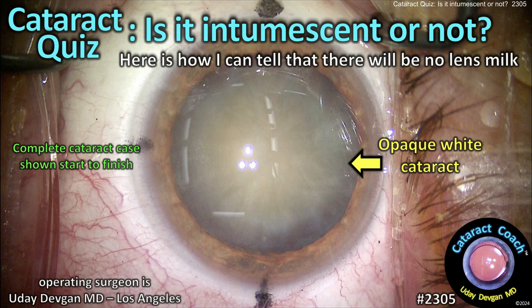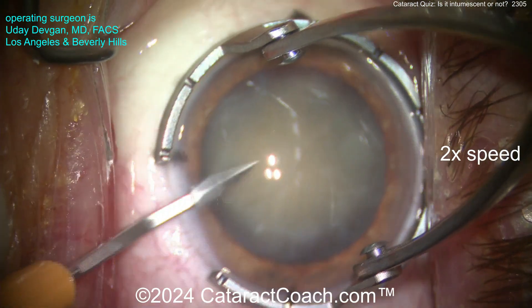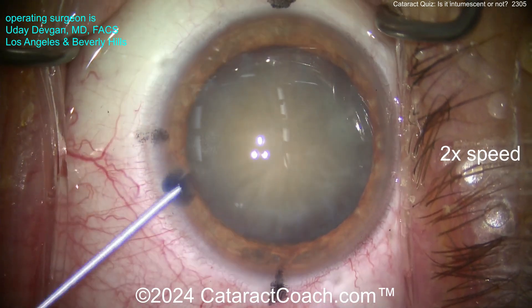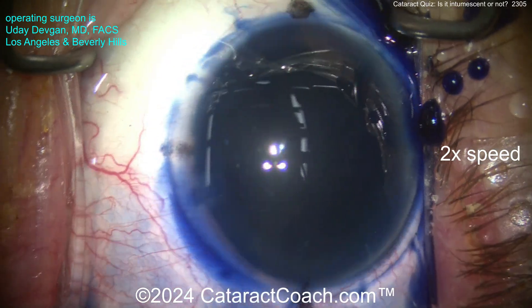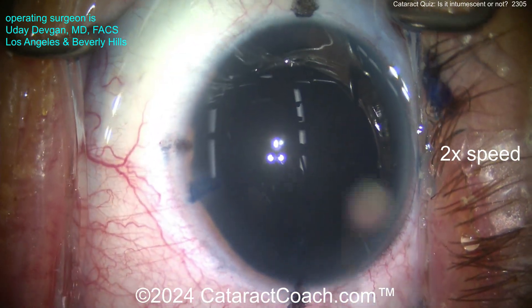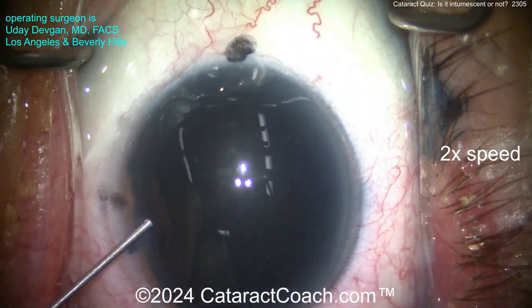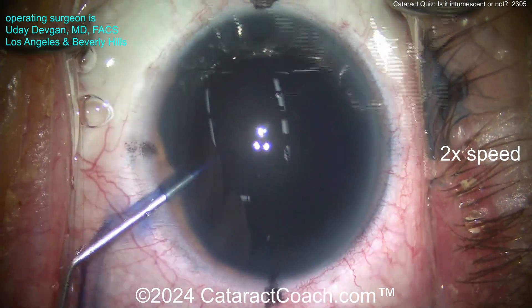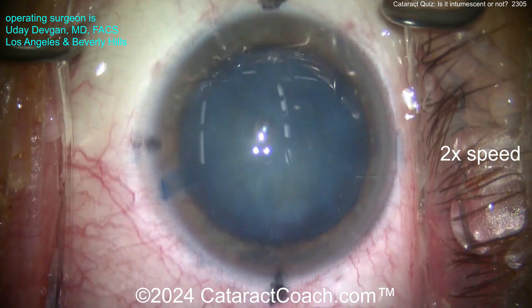CataractCoach.com cataract quiz: is it intumescent or not? Look at this white cataract - what do you think? Will there be lens milk? This is me operating at 2x normal speed. We'll put some trypan blue dye in the eye, let that stay on the anterior lens capsule, and proceed with phaco. The question is: is this an intumescent white cataract? Let me dilute down the trypan blue dye and take a look.